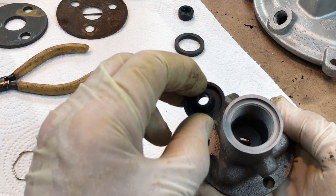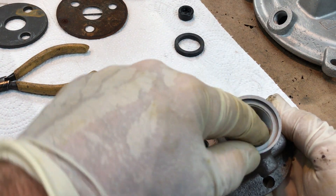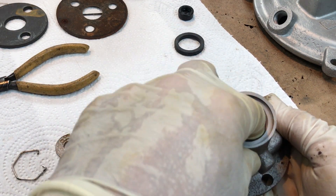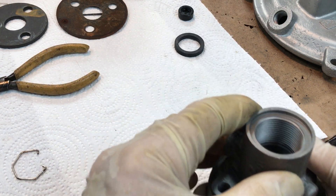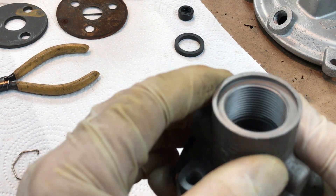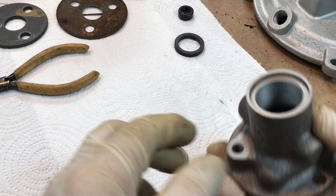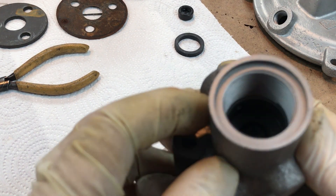Next we have what I call the Mexican hat — I lubricate the heck out of this. Next we've got our plastic that goes on top of the Mexican hat, and next we've got that flat washer. Now you may be able to see down inside there — the groove for the snap ring is actually hidden by that washer. If I take the washer out, it's possible you can see the snap ring groove down there.